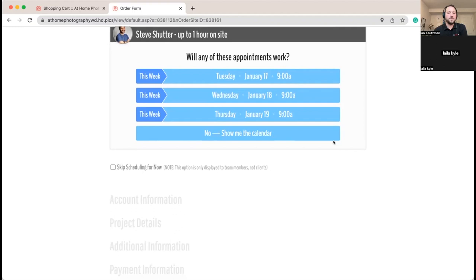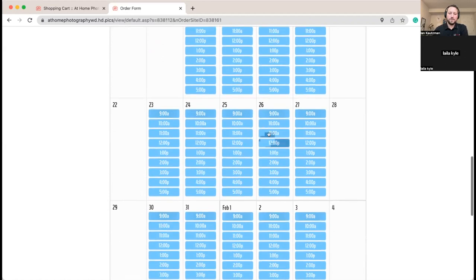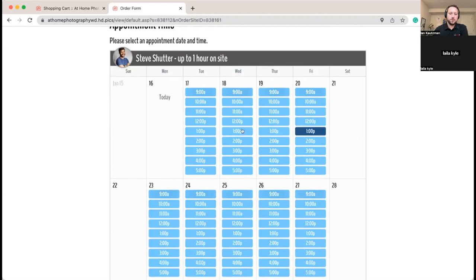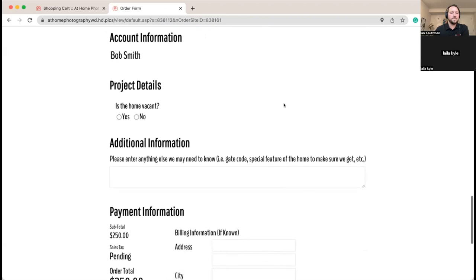It considers: does this client have a photographer preference? How soon is the appointment? How booked out is each photographer? These all get factored in to provide automatic appointment suggestions that work well for the client and really well for your photographers. We'll say 'show us the schedule' — we've got all the different time slots available, and Friday at 1 o'clock looks great. If you're placing an order for a client and don't have scheduling yet, you can skip it and leave it unscheduled to reach out later.